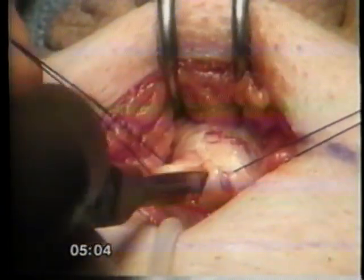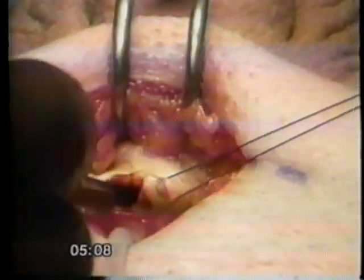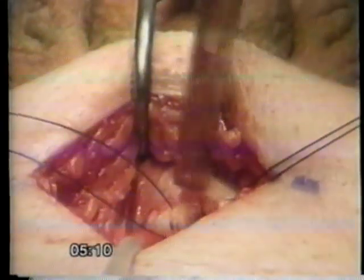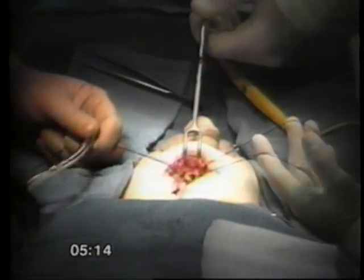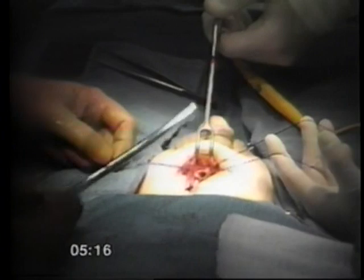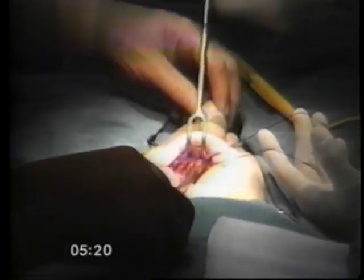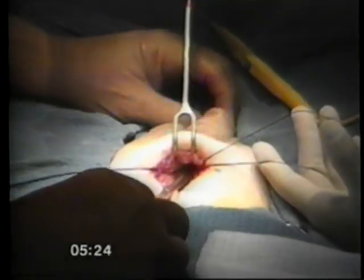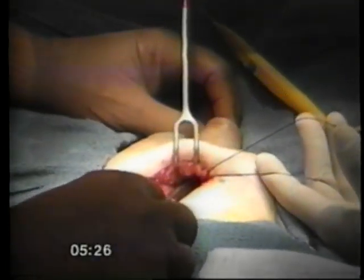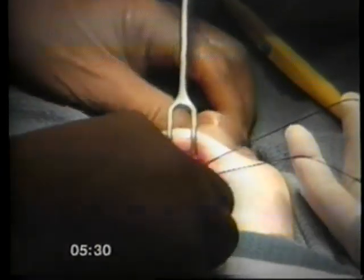Bilateral incisions of 2–3 cm are made in the tunica to expose the cavernous tissue. Dilate both portions of the erectile bodies by using either a dialomes insert or a series of progressively larger Hegar dilators. You may use the 7 or 8 mm dilator to begin with and increase to 12 mm Hegar dilators.